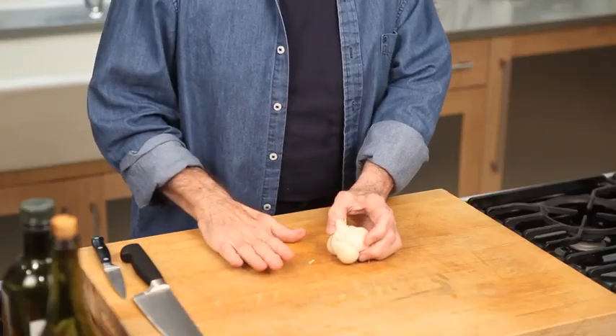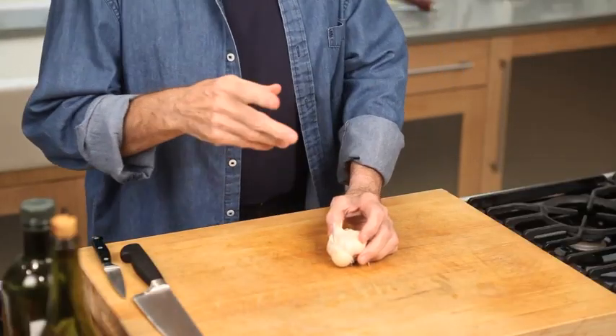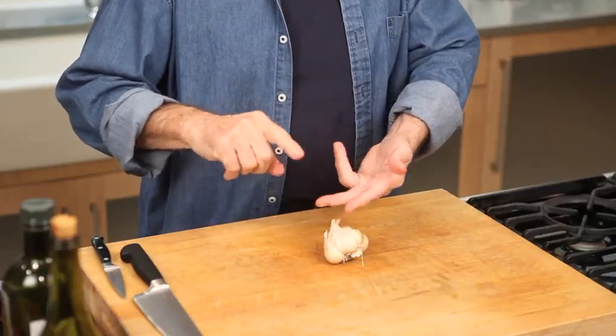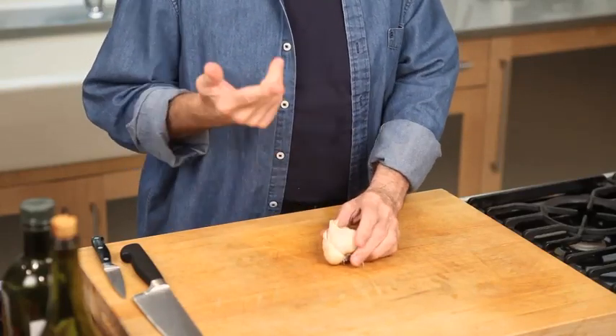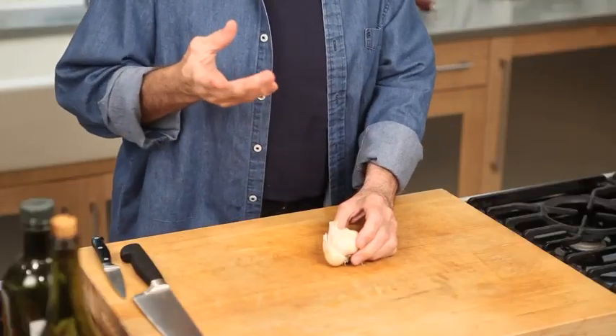By the time I crush it into a puree, that becomes very, very strong. You can mix that with a mayonnaise, like aioli or rouille in the south of France. And like one clove of garlic is going to be stronger than the whole head when it's used raw.